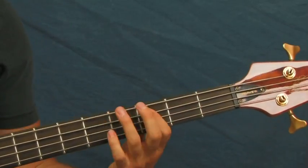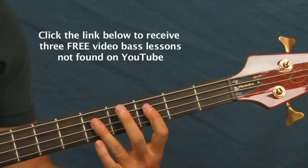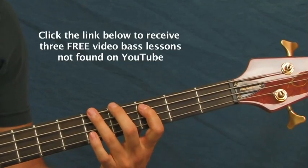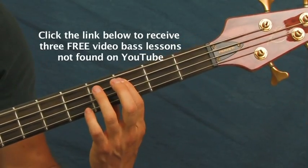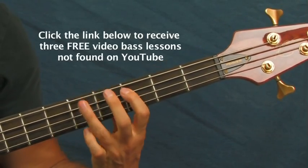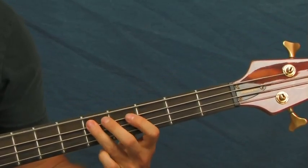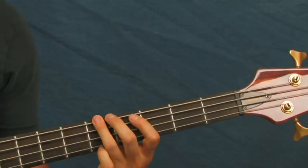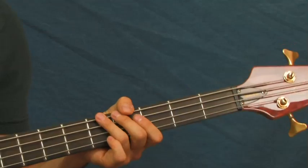And after that part you do this quick little fill, kind of just to get you back into that descending bassline. That's two hits on the third fret of the A, then open E, then fifth fret of the E, then third fret of the A, then fifth fret. And then you go back into that same descending bassline that I showed you before.